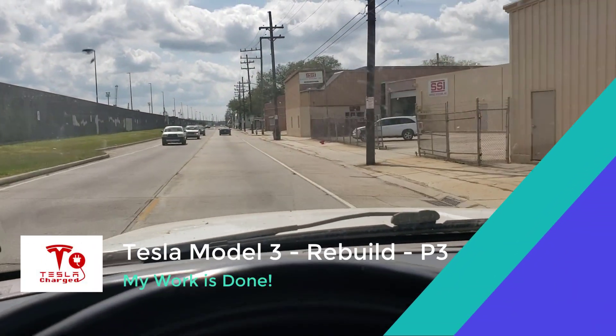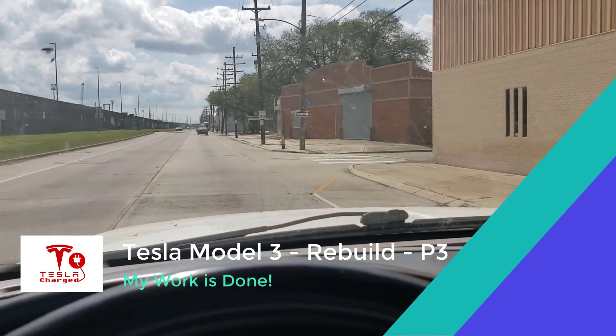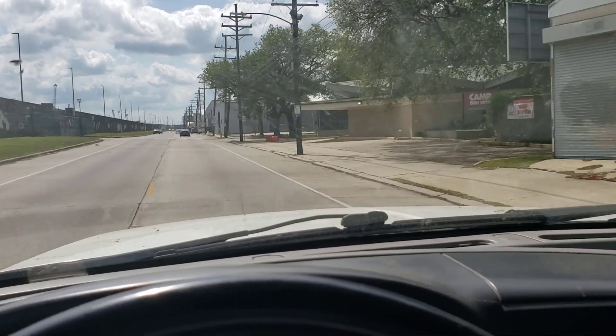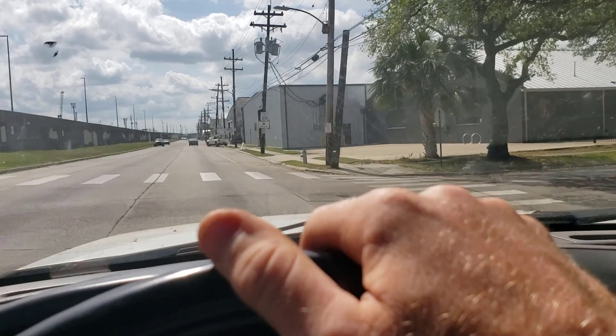All right, I'm about to arrive at Tesla service New Orleans. They're expecting me to pick up my parts for part three. Let's see if I can get in here.